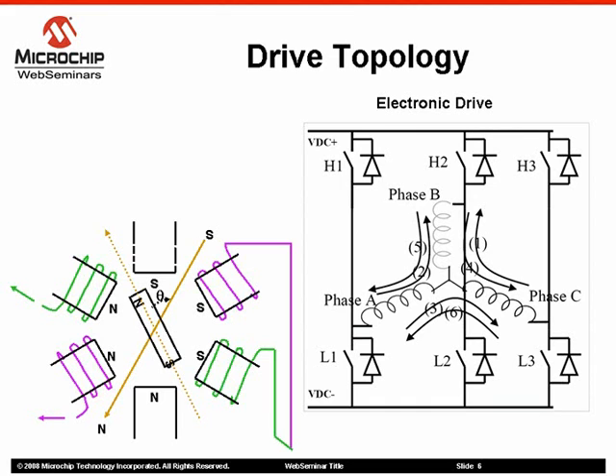It is possible to determine when to commutate the motor drive voltages by sensing the back EMF voltage on an undriven motor terminal during one of the driver phases. The obvious cost advantage of sensorless control is the elimination of hall position sensors.